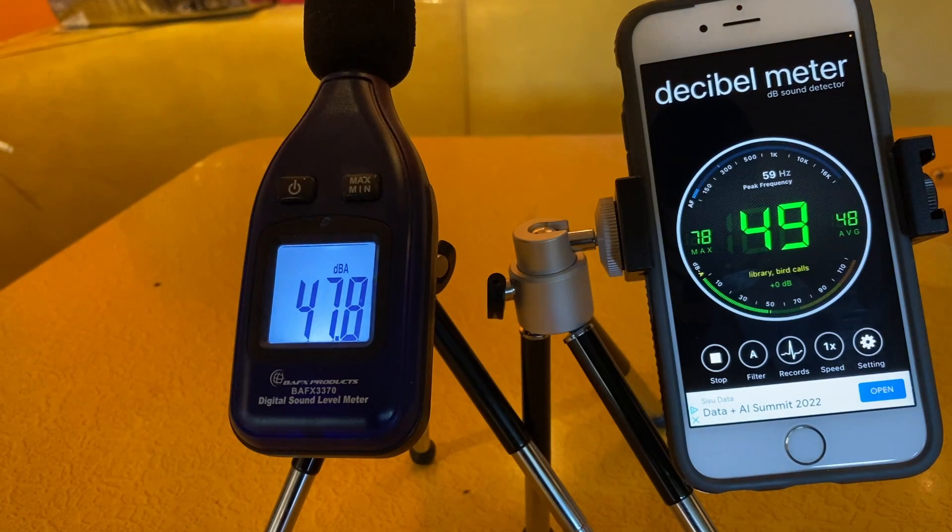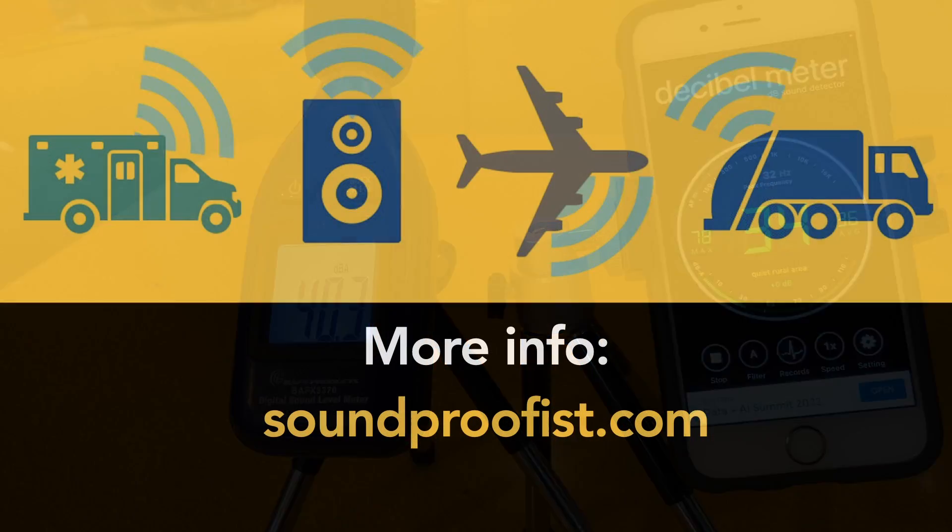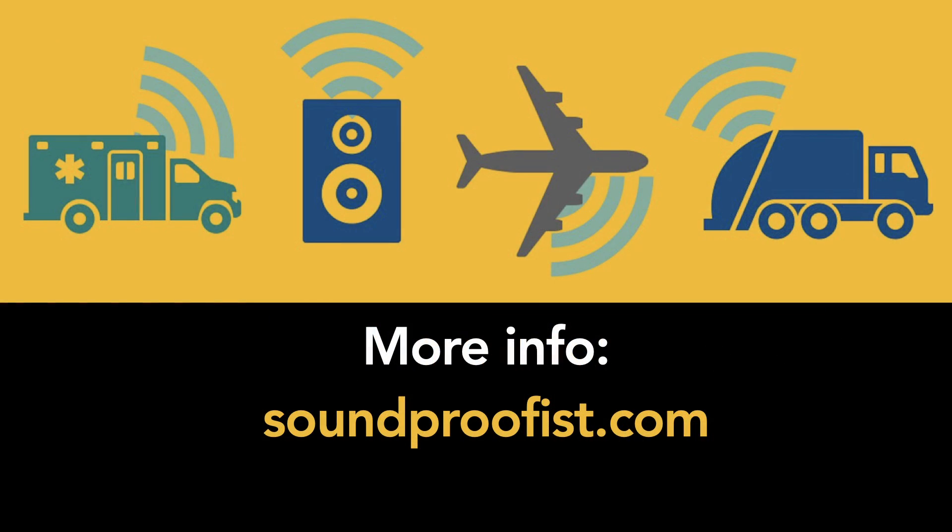You can find the Decibel Meter app at the App Store for iPhone. Sorry that I don't have an Android to show you some Android-only apps, but if you want to recommend an inexpensive tablet that I can get for testing, go ahead and put that in the comments below — I could do that in the future. Thanks for watching. And remember, there's more information on noise and acoustics at soundproofist.com.